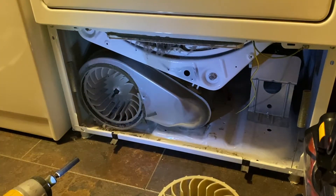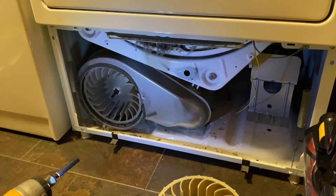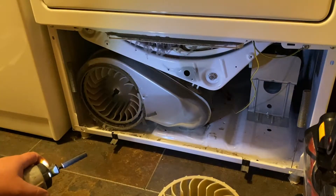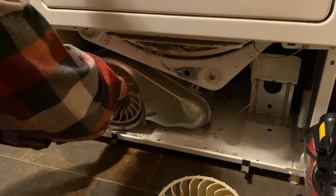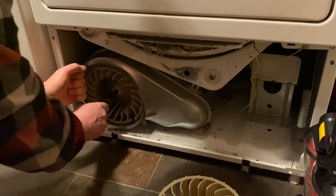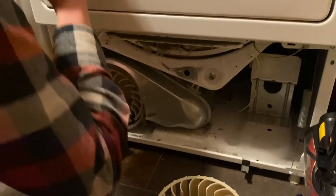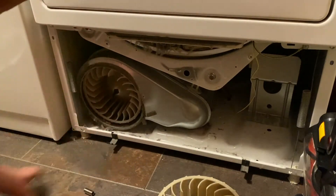That thing is tight. My impact driver was not able to get it off — I wasn't getting enough with that. Let me try one more time. So what I'm going to end up doing is just breaking this fan away — I'm going to chisel at it and just break it off of there so I can put the new one on.